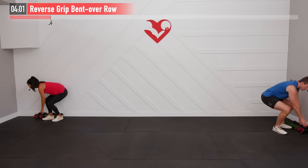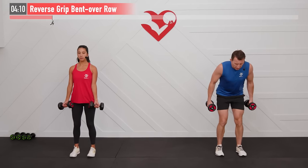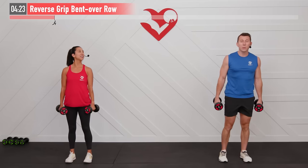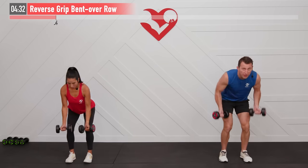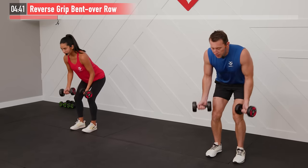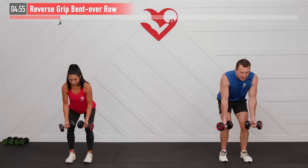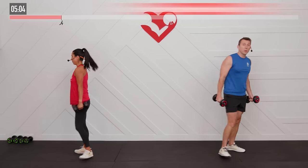We need two dumbbells for the first one — a reverse grip bent over row. Use a heavier weight for this one. Palms are forward, bend over at a 45-degree angle, back is tight, abs are locked in, pulling back on the elbows, then bring the dumbbells back down. Get as many reps in as you can in 30 seconds. Remember, you can increase the difficulty by adding more weight or decrease it by reducing weight. Pull back on those elbows every rep. Don't forget to breathe.